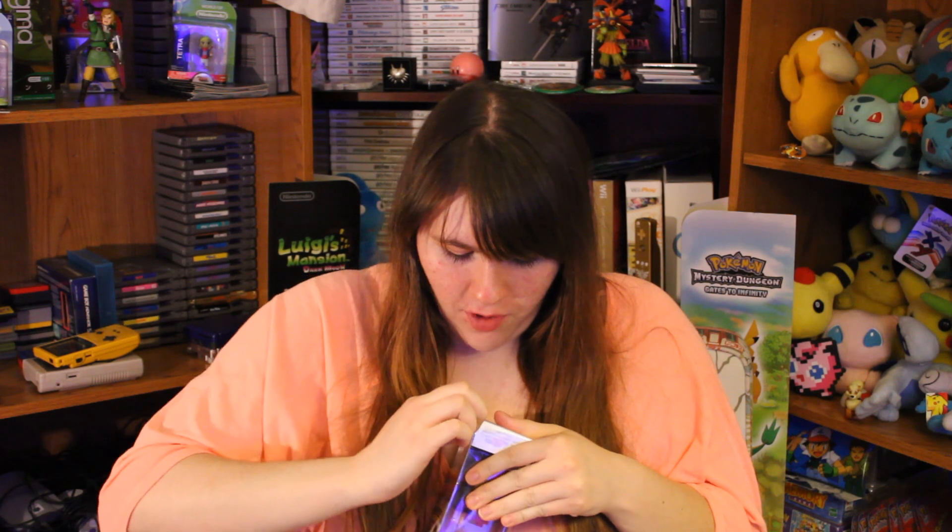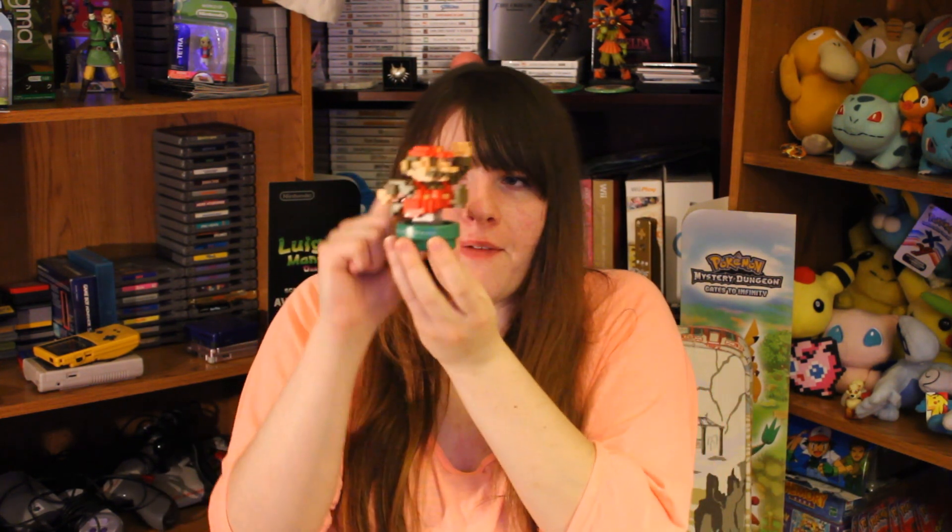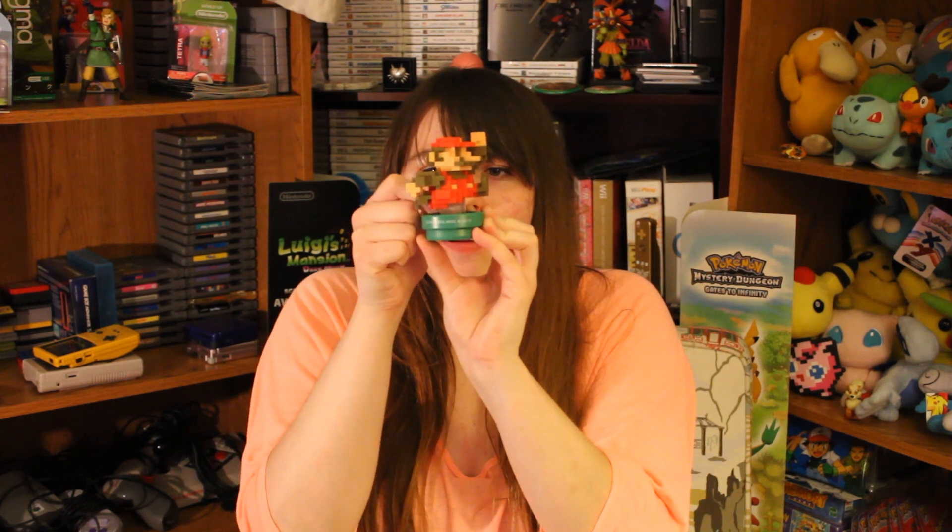So we're just going to get to opening these things. We're going to open the 8-bit Mario now. As usual, I start from the very back corner. I can hear all your cries and whines and screams — don't open that box, it's going to lose its value! You should know by now that I have no interest in selling my amiibo. I'm trying to be very, very gentle like I usually am. There we go — and we slide that out the back. This is definitely the heaviest amiibo that is currently out. He is the heaviest amiibo we have right now. Definitely really nice detail — absolutely top notch on this one.